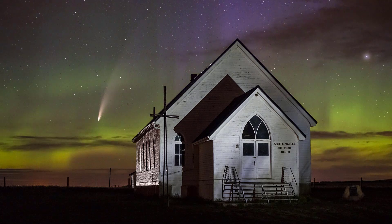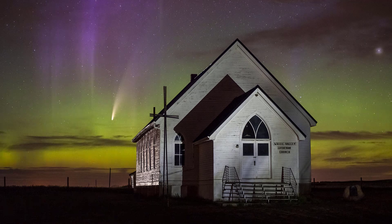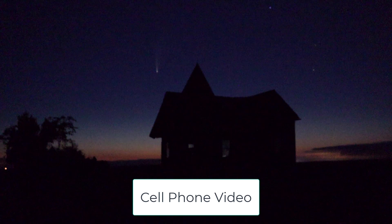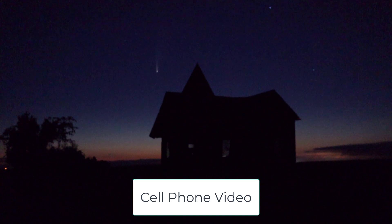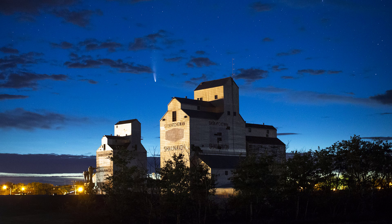The most common question is: where can I shoot the comet? Right now the comet is in the northern sky just above the horizon line, and the best time to see it is about an hour and a half after sunset until about an hour and a half before sunrise. You don't need any apps to find it — you can see it with your naked eye. Because it's so close to the horizon, you want to be away from light pollution or at a high vantage point.